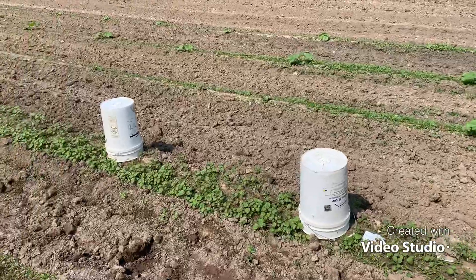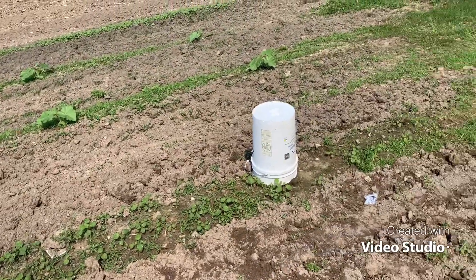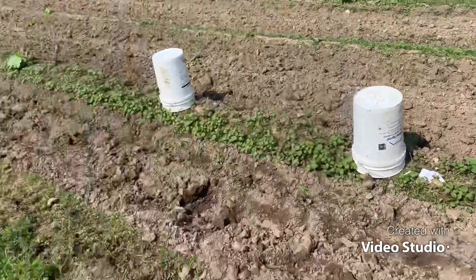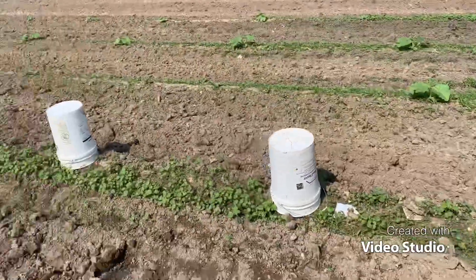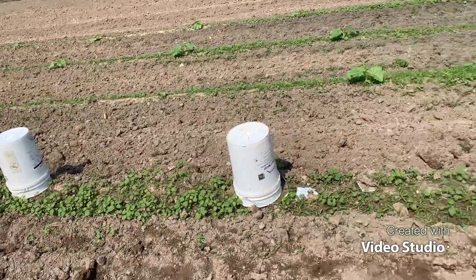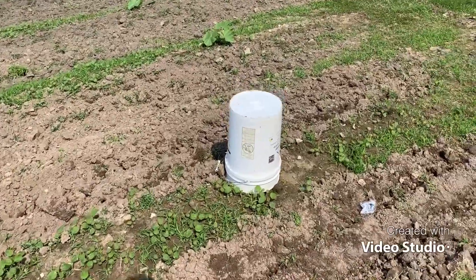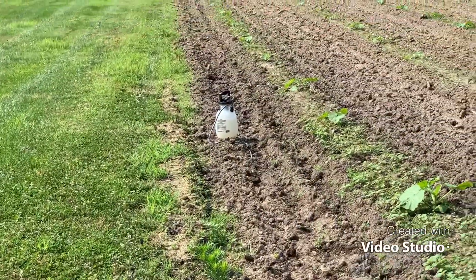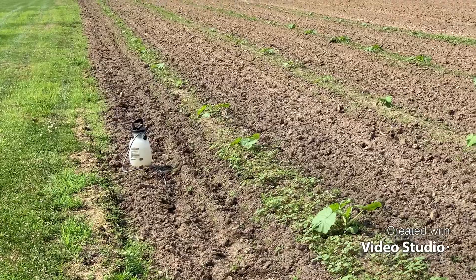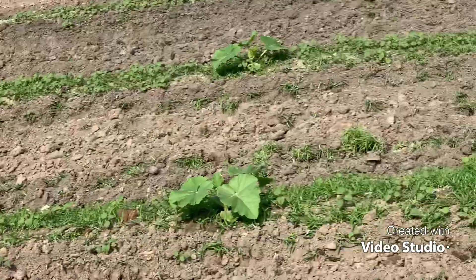Alright, getting the pumpkin king back today to do a little spraying. I'll show you how I do mine. I basically start out with three buckets here. I'll put the buckets over the plants because my little one-gallon sprayer — as you can see — I'm using Roundup, and if I spray Roundup on the plant it'll kill it.